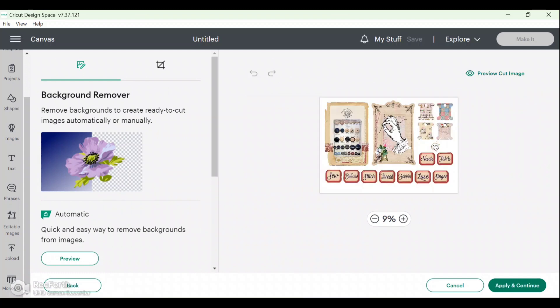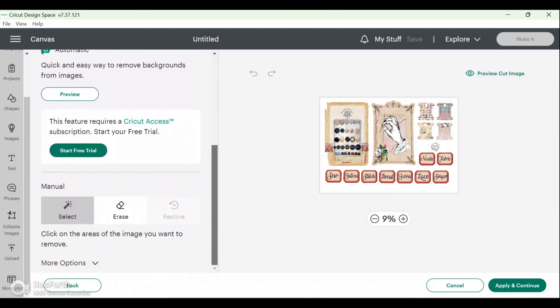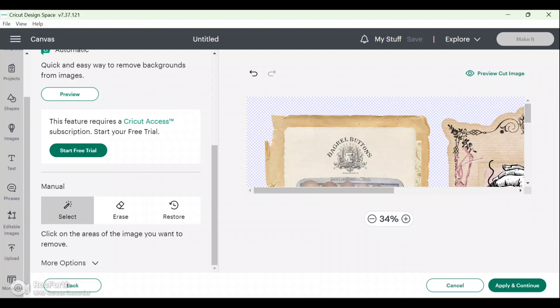Now if you have Cricut Access you can automatically remove all of the background. I don't have that, so I'm going to scroll down to the manual settings. I sometimes prefer the manual settings anyway because you have a bit more control. The Select option — the first option — you just come over and you'll see a little plus sign on your cursor, and you just click on the white space you want removed and that will remove the whole background.